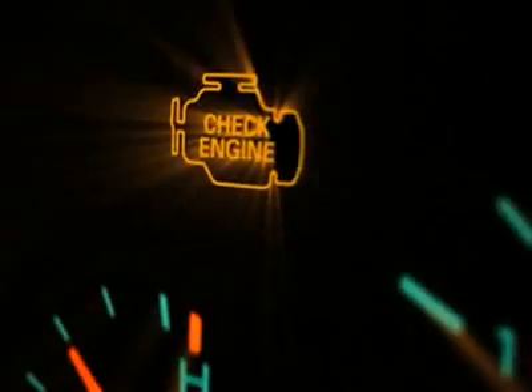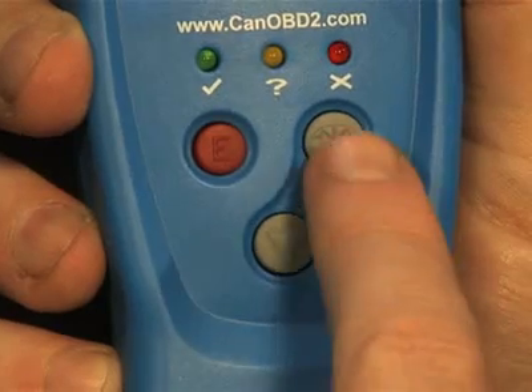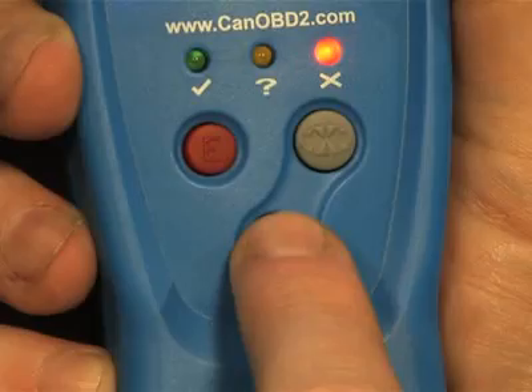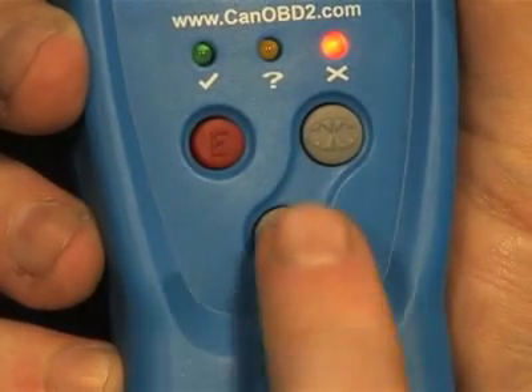The erase button turns off the check engine light. The link button asks the tool to connect to the vehicle, while the bottom arrow button will scroll through multiple codes if you have more than one code set.